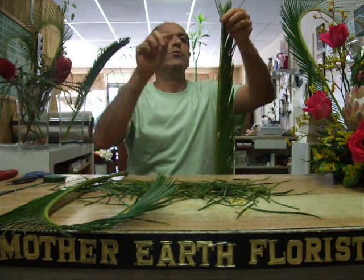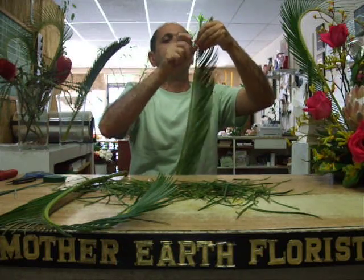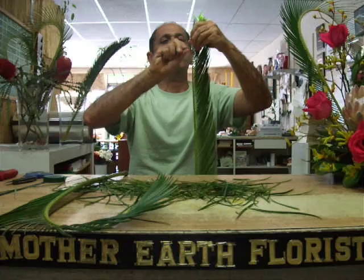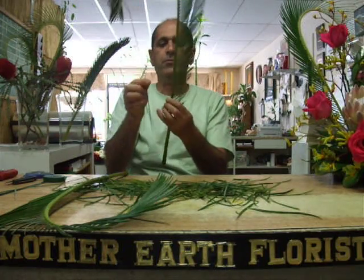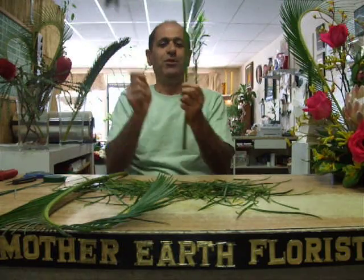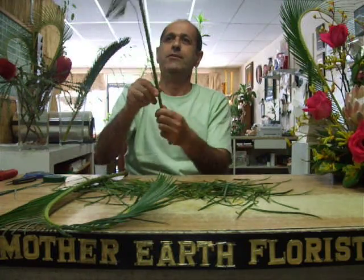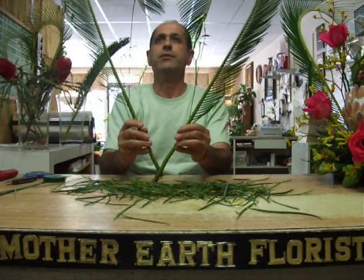Then insert your wire that's been taped, twist, and pull it down, and twist it. Now you have the other half of the heart.